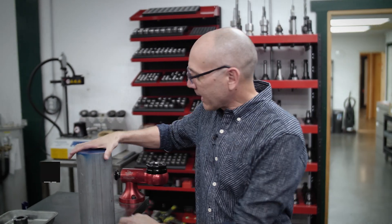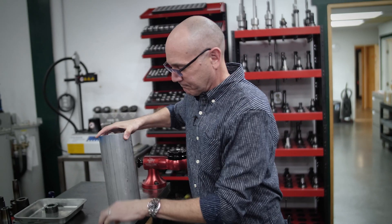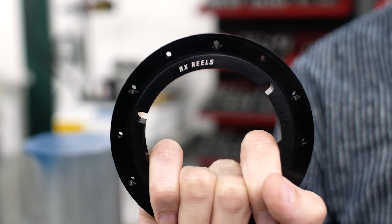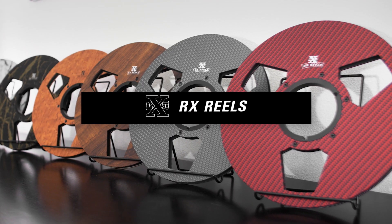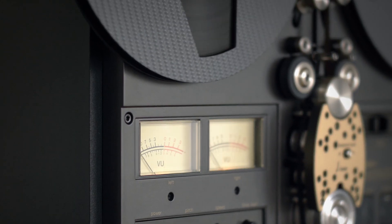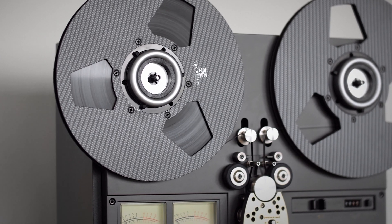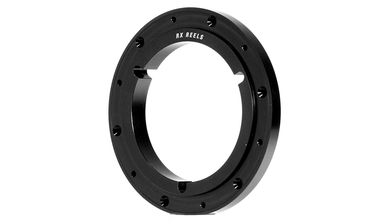Hi guys, my name is Kevin Root from RX Reels and today we're going to talk about how we start with this and end up with this. At RX Reels, our goal is to build the highest quality reels, and it all starts with our precision-made aluminum nav hub.